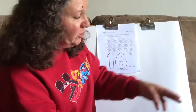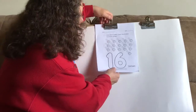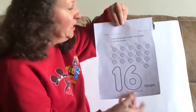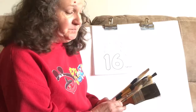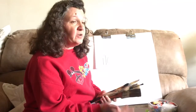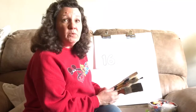Now today, what we're going to do is we're going to count and color these 16 paintbrushes. But before we count them and color them on here, I actually have 16 paintbrushes that we're going to count. Paintbrushes can be all different sizes, all different colors — some are big, some are little, some are fat, some are skinny, depending on what you want to use them for.